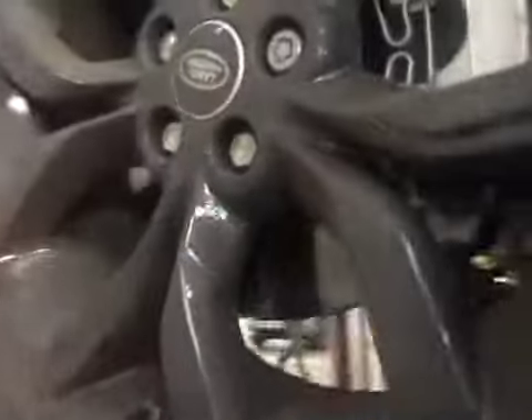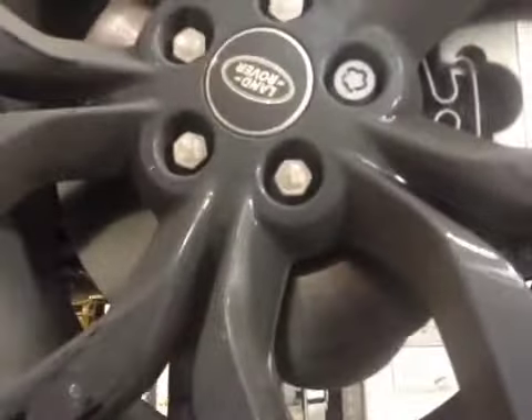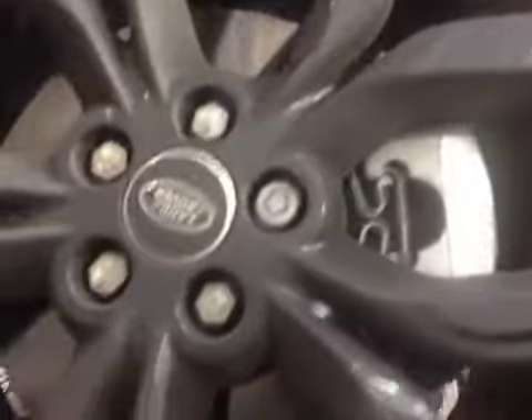Off side front tyre down to 7.2mm, which is in the green. Off side front brake pads down to 10mm, which is good, in the green. Off side front brake discs also in good condition.